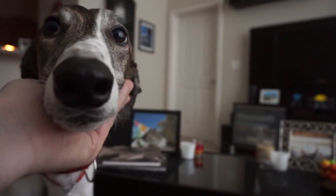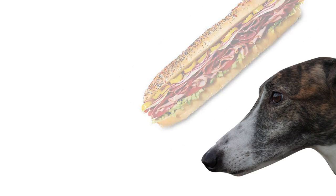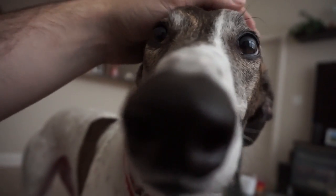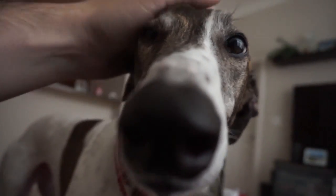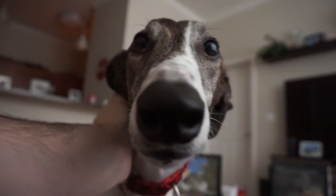Step 3: Admire her very, very long snout. Note how snouty it is. Wow! I mean just look at it. That is one snouty snout. This adorable tool of hers is often used to take advantage of hopeless humans when attention or food is required by the doodad.